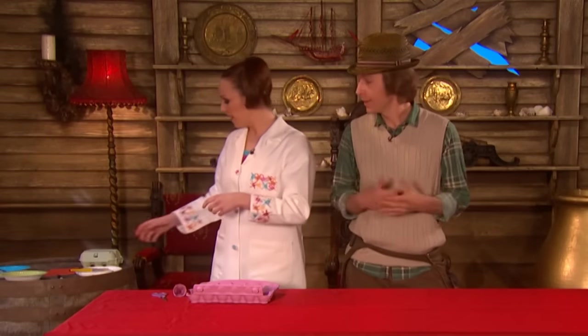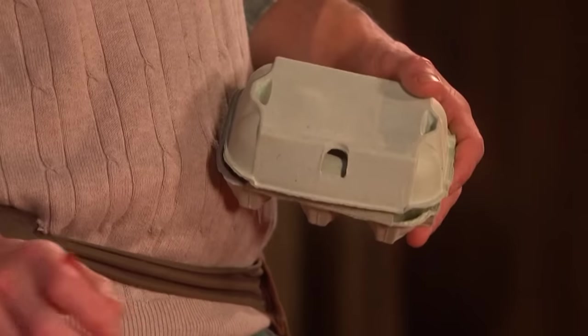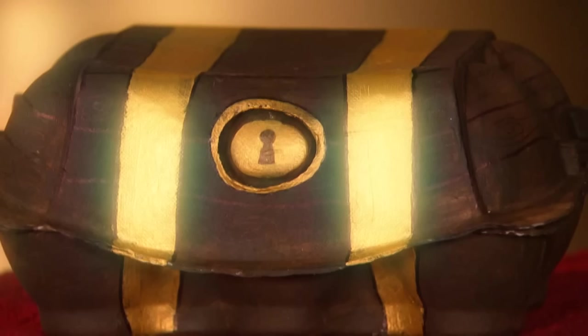Tell you what, you pass me the egg carton, and I'm going to need some paint as well. And then I'll start making the treasure chest. Superb.